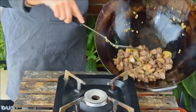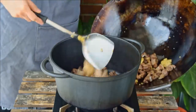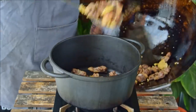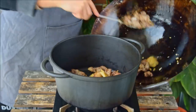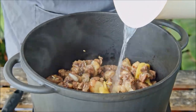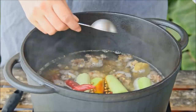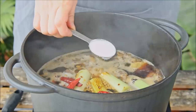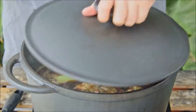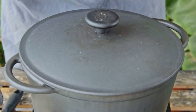Unfortunately, woks aren't really an ideal vessel to braise in, so we'll transfer this over to a cast iron dutch oven — and if you've got a clay pot, that'd obviously be perfect as well. Add in one liter of hot boiled water, the leek, that spice plate, three tablespoons of light soy sauce, one tablespoon dark soy sauce, and one tablespoon of sugar. Cover and let that stew for one hour at the lowest heat your stove can go.